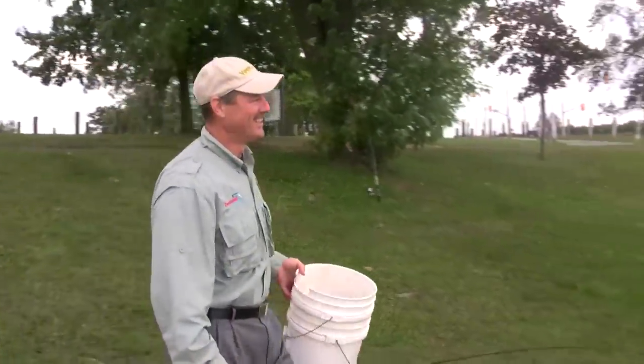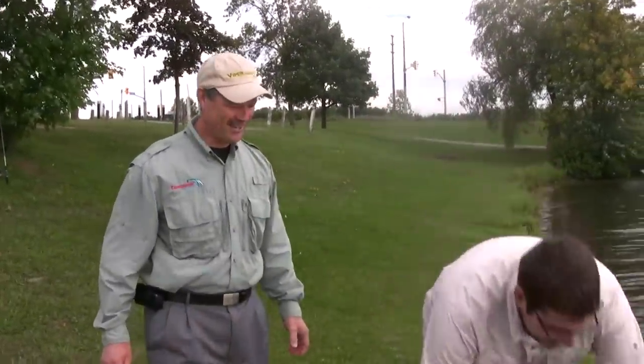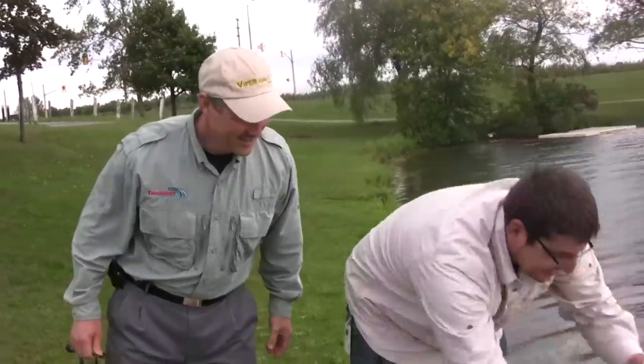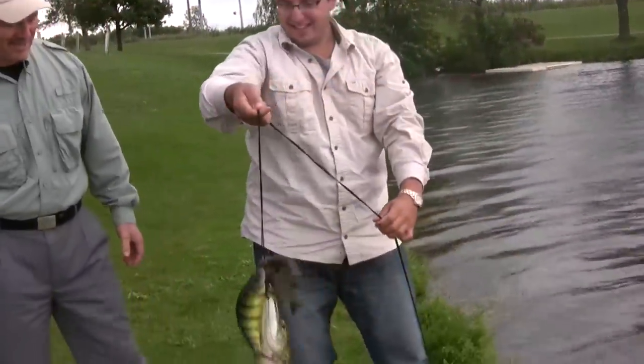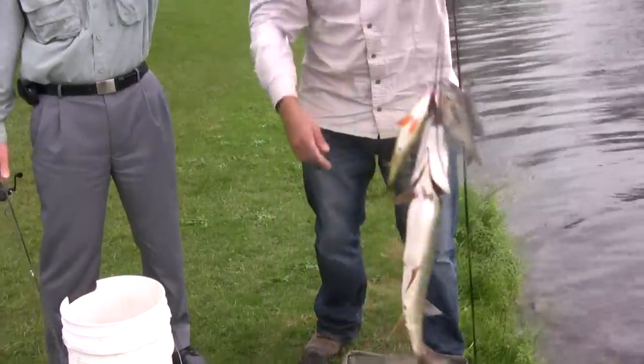I told you, how are you making out? Not bad at all actually. You got some fish I see. Yeah, let's check it out. Oh, you got a decent pike — a nice pike and a perch and a sunfish. Not bad for a half hour. Yeah, that's pretty good.